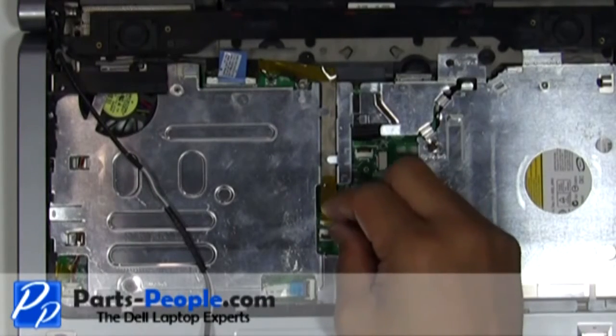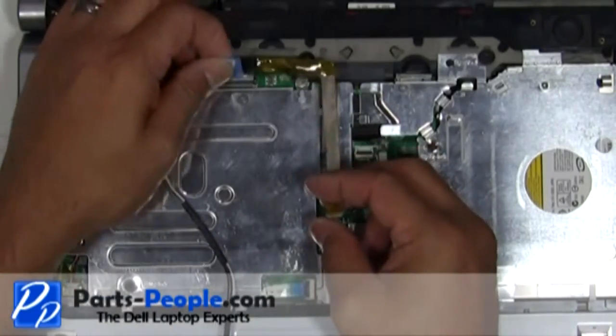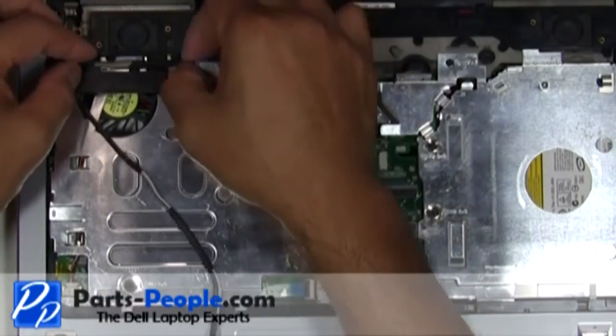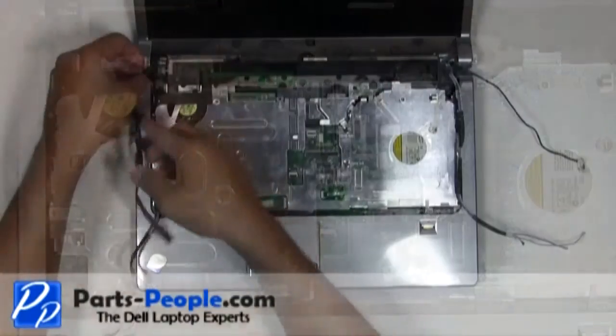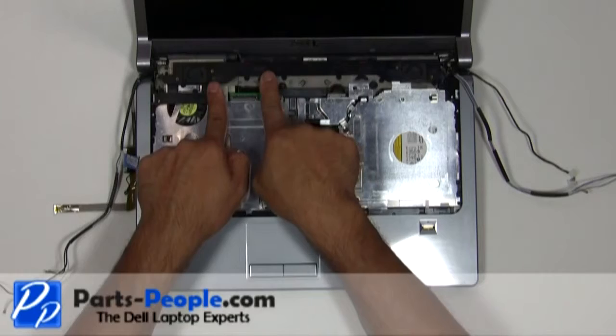Disconnect the camera cable and the LCD cable from the motherboard. Remove the seven screws holding down the palm rest to the base assembly.